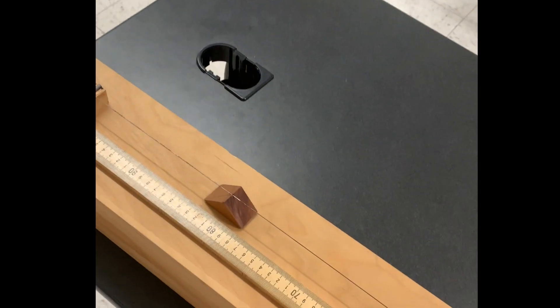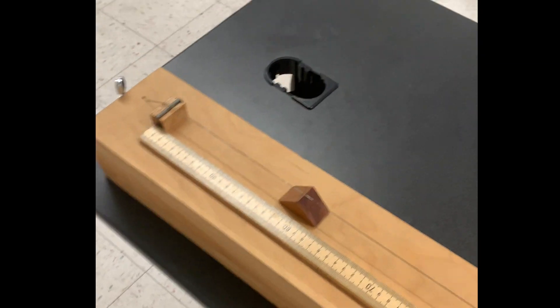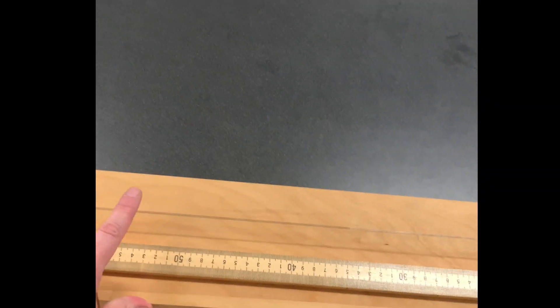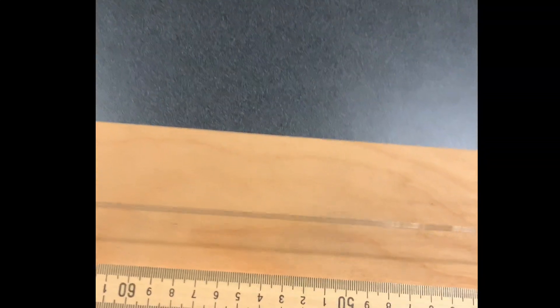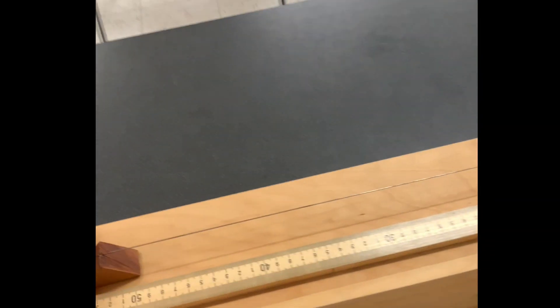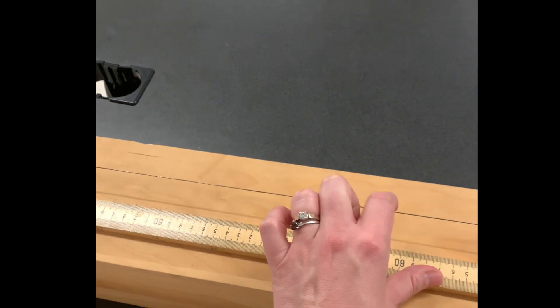It is said that Pythagoras used a monochord to develop the ratios that would become essentially our modes and scales. Because if you take one string and pluck it — see it vibrating there? This particular one is ringing at what we would call a B-flat. Now, if you stop the string halfway, it sounds an octave higher.